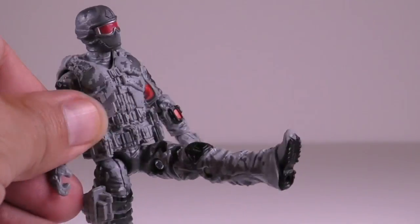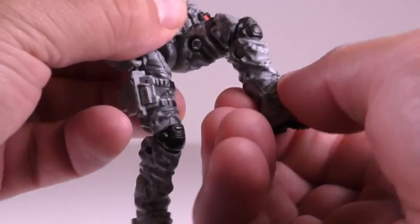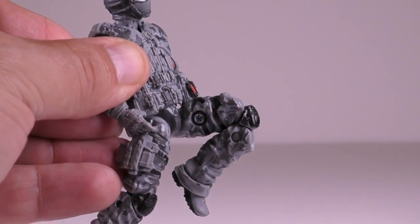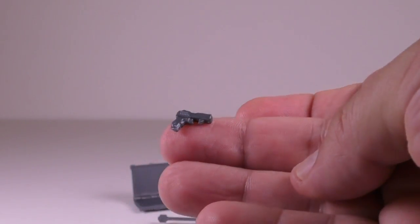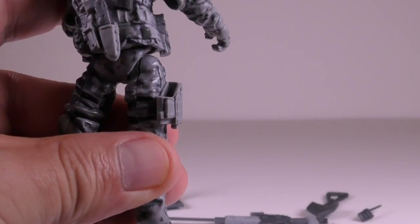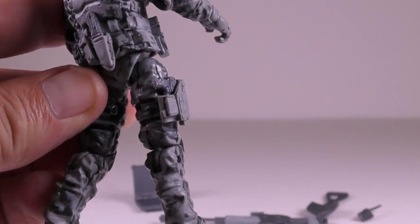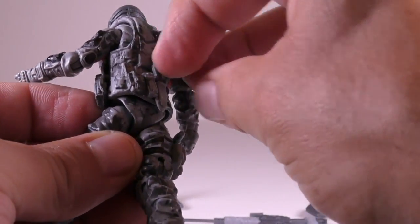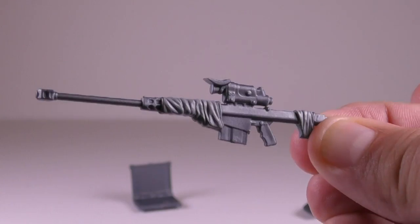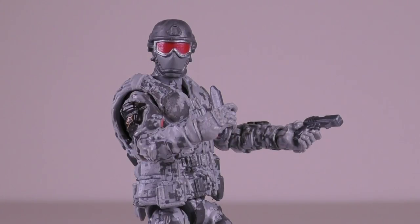He can kick out his legs in front quite far and also a little bit back. He also has double jointed knees, and his feet can pivot. He also comes with a variety of weapons, such as a small sidearm that can be stored in his holster. He also has a small knife stored on the back of the vest, and his sniper rifle looks fantastic. He's able to hold all of these weapons well, and the knife and small gun can be stored on the figure.